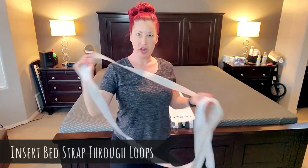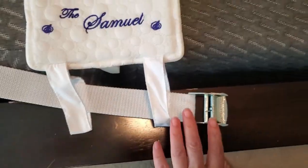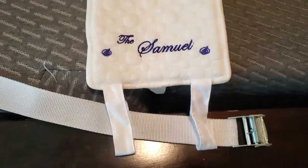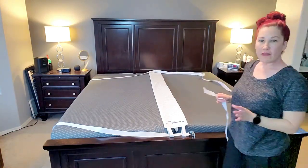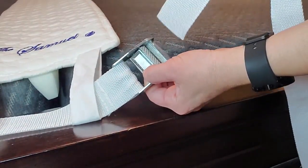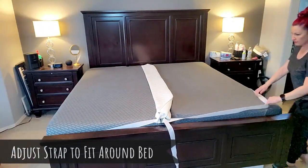Now we're going to insert our strap. The strap goes through the two bottom loops and the two loops on the top. Place the buckle at the bottom so you know where it is, and leave the buckle out in front because that's what you'll use to tighten the strap. Make sure it's not twisted. It's going to be a little loose right now, which is what you want until you get it to fit around your bed. Put the end of the strap through the clamp and press down on the clamp so it remains open.